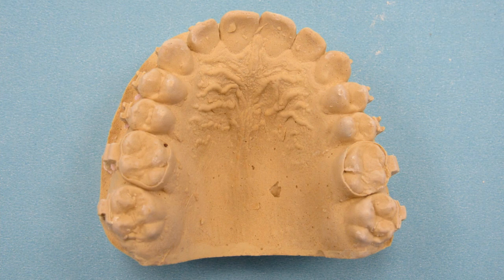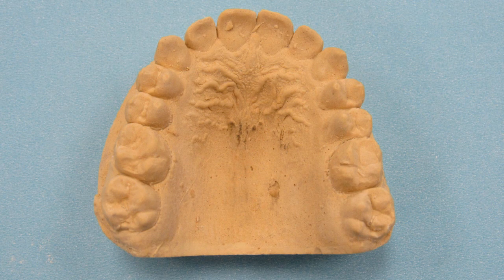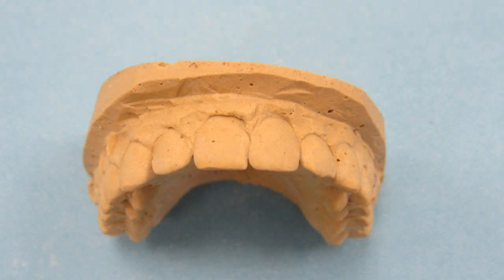Many doctors do not want to remove the patient's braces until they have a retainer to place at the same appointment. One technique that works very well is to take your impression for the final retainer with the brackets in place. Simply remove the wire, take the impression, and then place the same wire back in the braces to maintain the arch. When we receive the model, we will carve the brackets off the model and then make the retainer. You will be able to remove the brackets and place the retainer at the same appointment to make sure the teeth do not move.